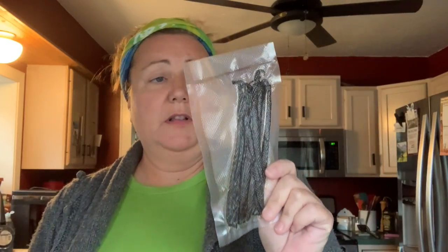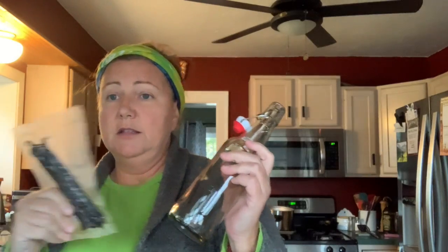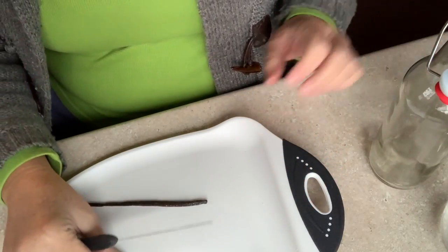Let me go grab them - there's a lot more, there should be 25 or more in there. I'm going to put three beans in each bottle. Cut these in half - I'll go through the steps. I got my vanilla from Amazon; I like the Madagascar ones. They smell really good. So what you do is you've got to split these open.